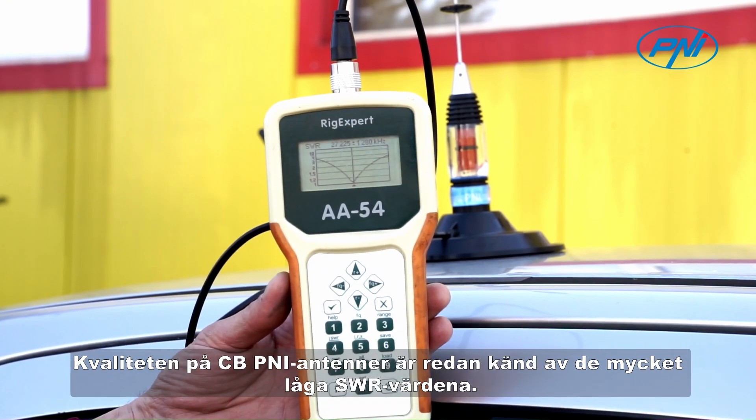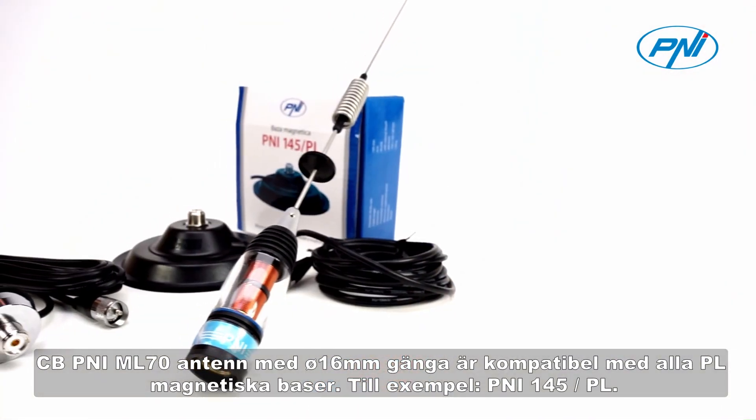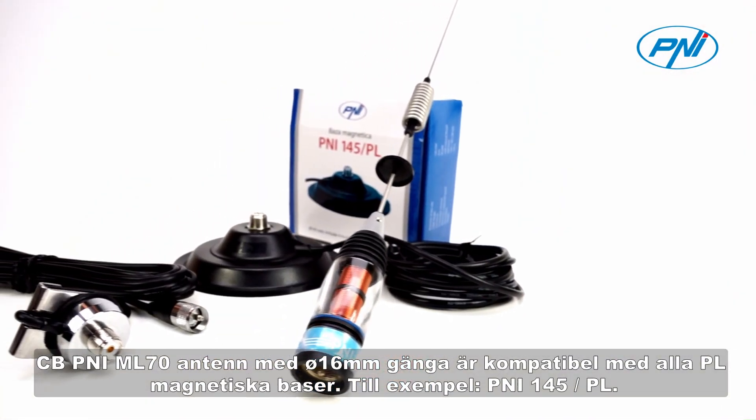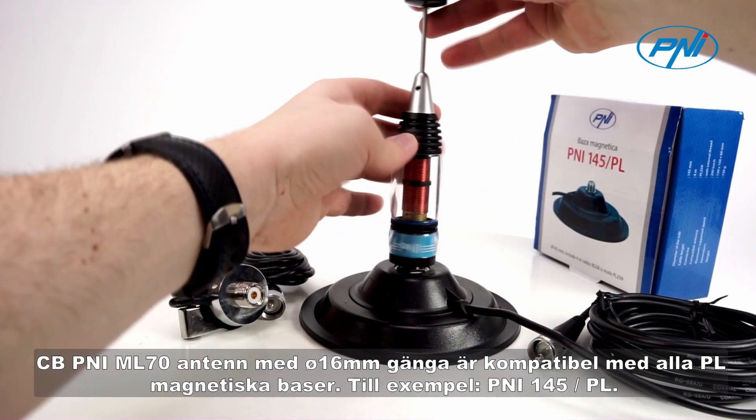The quality of CBPenny antennas is already known by the very low SWR values. The CBPenny ML70 antenna with 16 mm thread is compatible with all PL magnetic bases, for example, Penny 145PL.